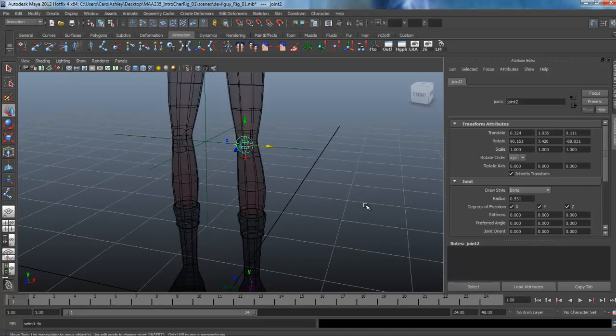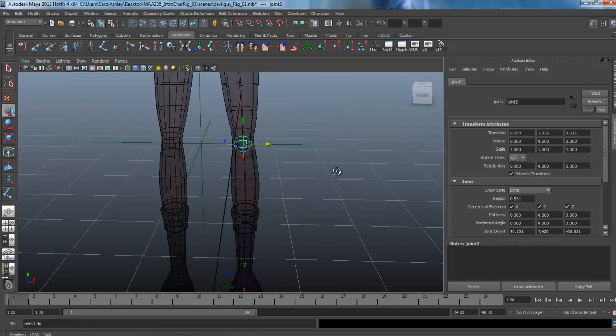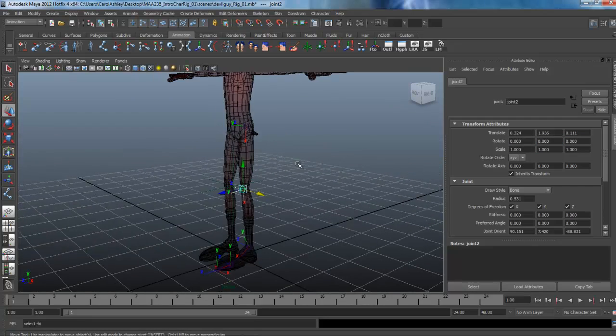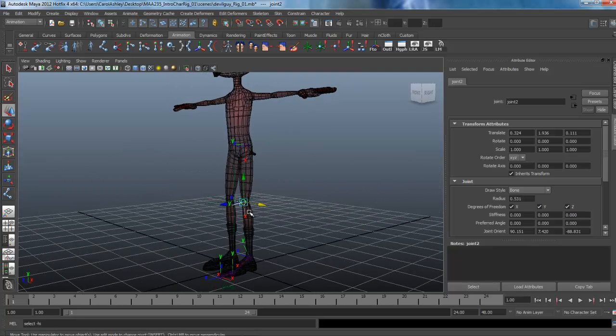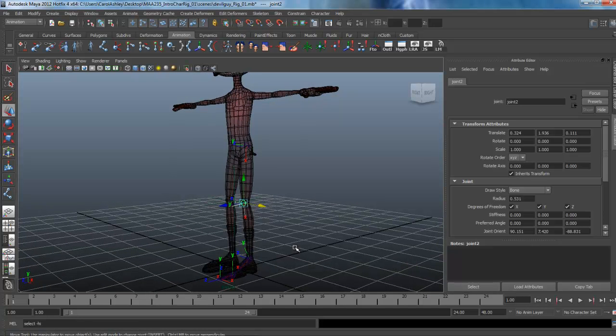Let's do the same thing for the knee joint — just copy and paste the rotation values down into the joint orient, then zero out the rotation channels. Those are corrected now. We need to reparent these back together and fix the toe, and we're going to do that next.